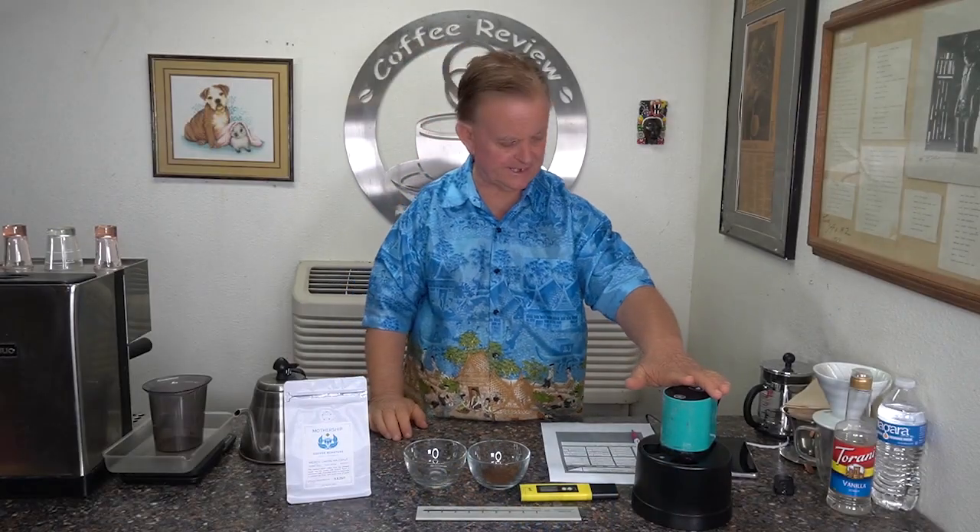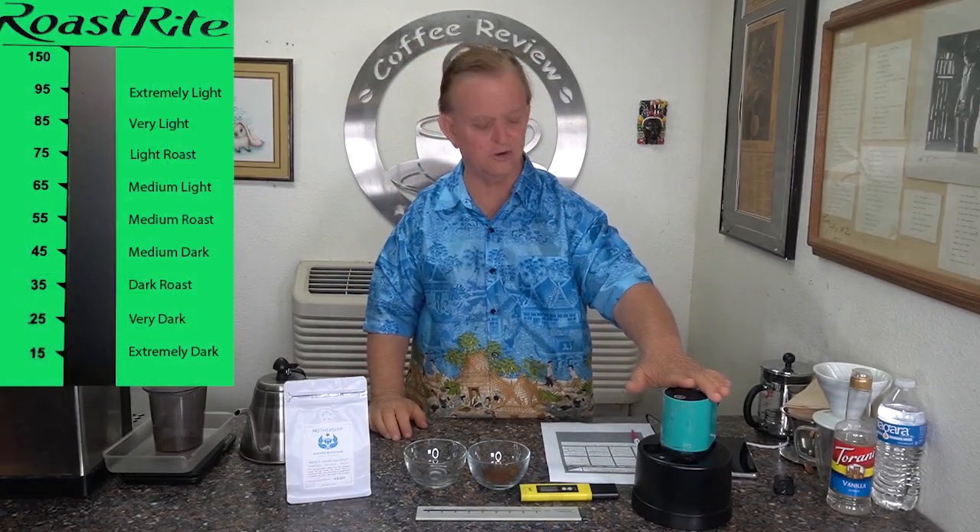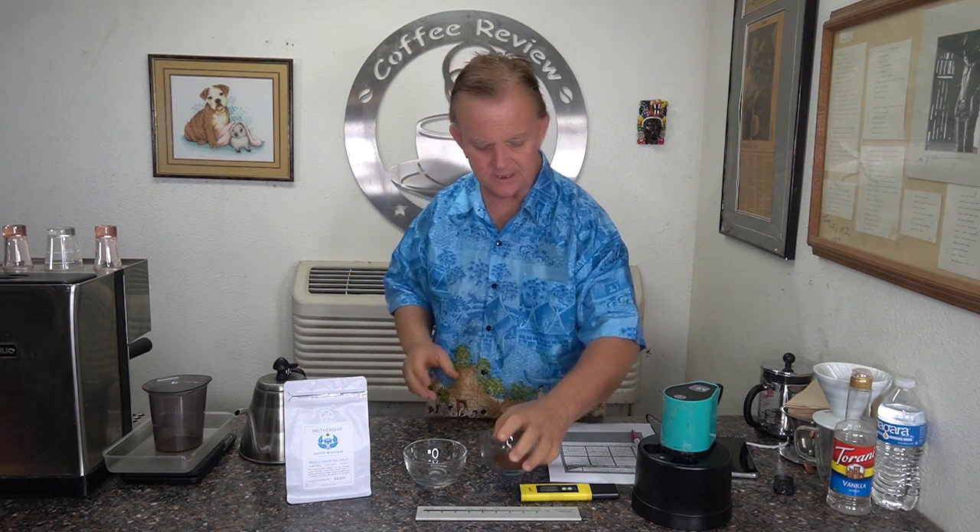I did my roast analysis. I got a 56 on the whole bean and a 64 on the ground — very close vectors together. So obviously a solid medium roast coffee. Long roast. I do have my sample ready — very deep, rich, sweet, chocolate with hints of cinnamon. Let's get it poured and let it sit for a little bit.